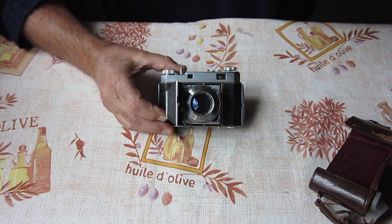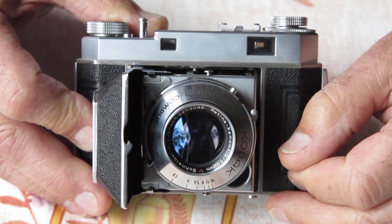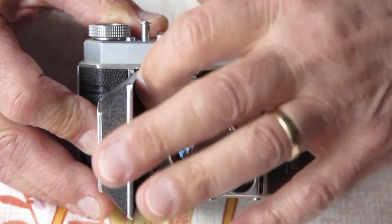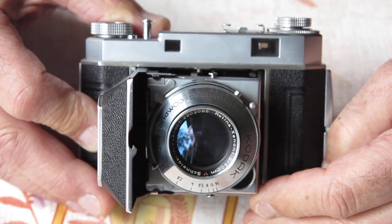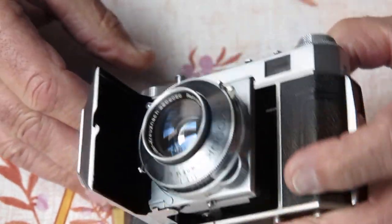I'll zoom you in a bit, watch this. The shutter release doesn't appear to be jammed, it just will not stay cocked. So what's the secret? Well, there's a clue here.